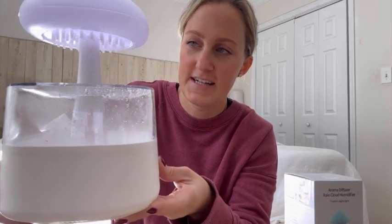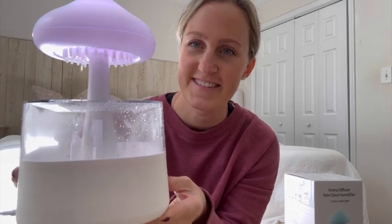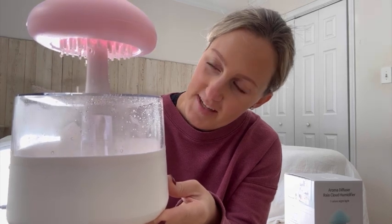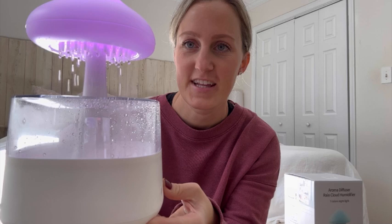The last button: when you push it the first time it's going to be the heavy rain setting. It takes a minute to get started, but then it does the heavy rain — there it goes. Then push it again and it will slow it down a little bit.